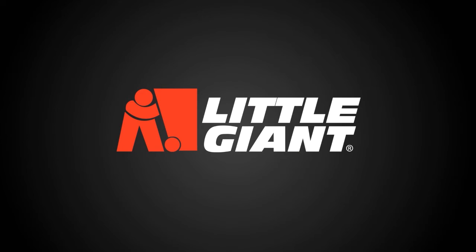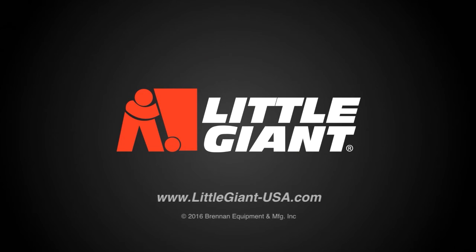For more information on Little Giant products, please visit our website at www.littlegiant-usa.com.